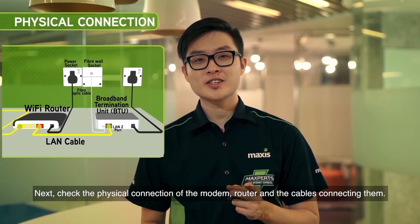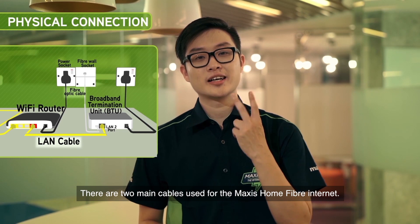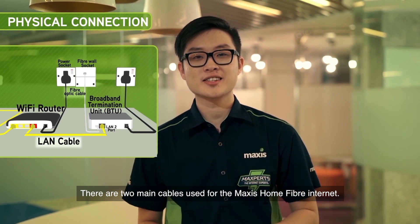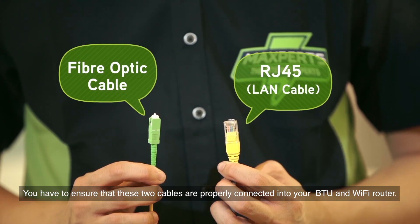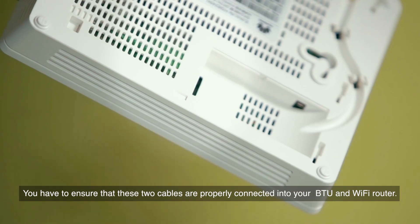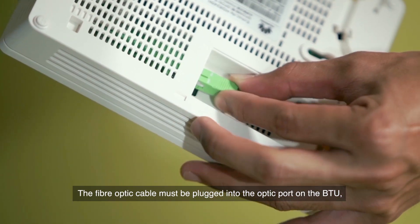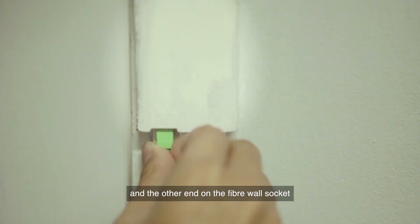Next, check the physical connection of the modem, router, and the cables connecting them. There are two main cables used for Maxis Home Fibre Internet. You have to ensure that these two cables are properly connected into your BTU and Wi-Fi router. The fibre optic cable must be plugged into the optic port on the BTU and the other end into the fibre wall socket.